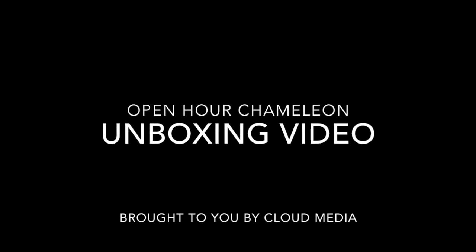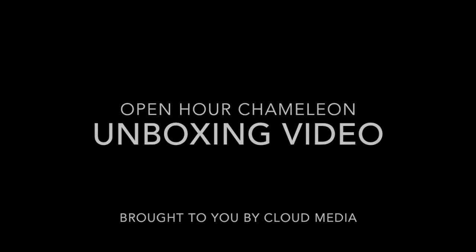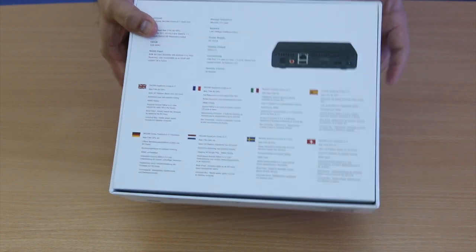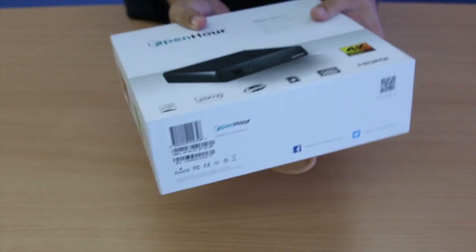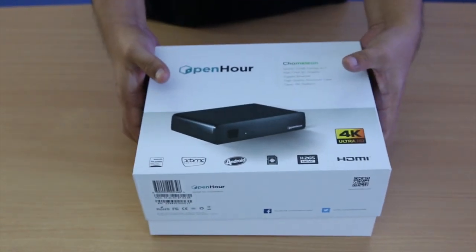Today we are unboxing the brand new open-hour Chameleon 4K Ultra HD media player. The Chameleon is powered by Rockchip's RK3288 SoC, which features a quad-core Cortex-A17 CPU and a Mali-T764 GPU. It comes with a gigabit ethernet connection for high bitrate videos and a high quality aluminum case with passive cooling.